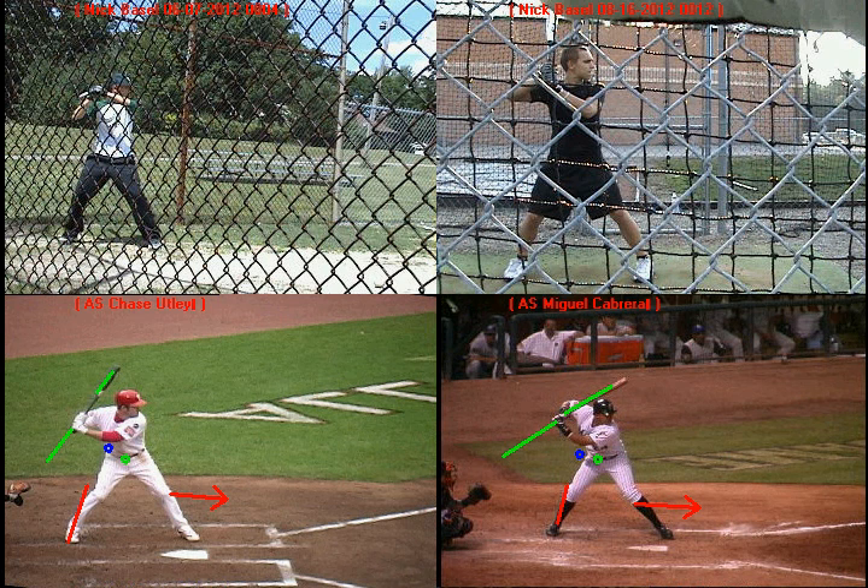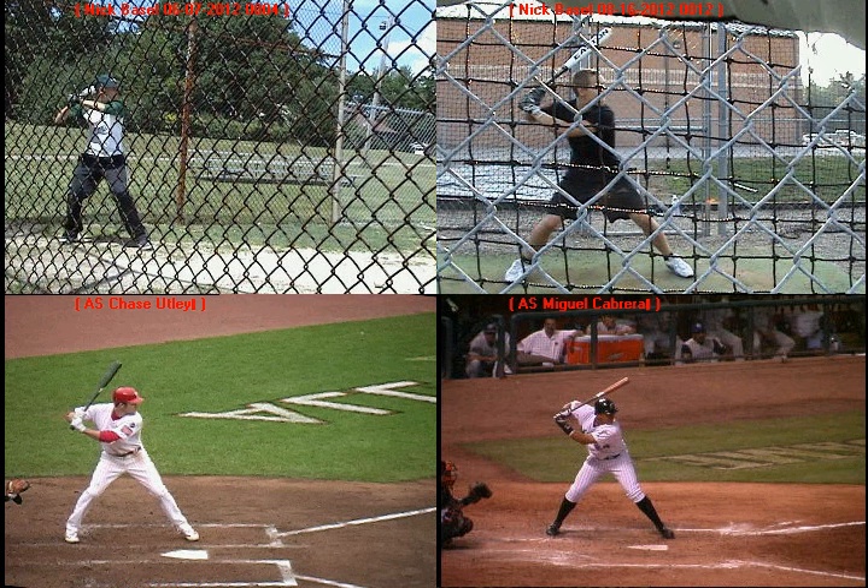So we have two hitters here that get to very good launch positions. Now, if we look at you on the left-hand side and watch the launch position you got to — when you take your stride and your front foot lands, your hands weren't in a very good position. Notice how your arm gets locked out and you push your hands away from your body. As a result, you're going to be a little bit slower with the swing. Also notice how your barrel is further away from your head, and the knob of the bat isn't pointed towards the catcher, but instead towards the opposite batter's box.